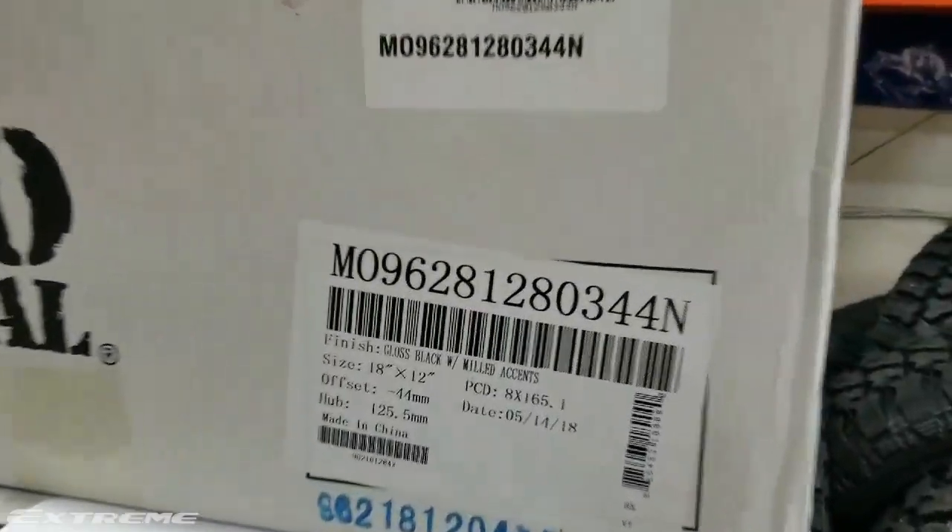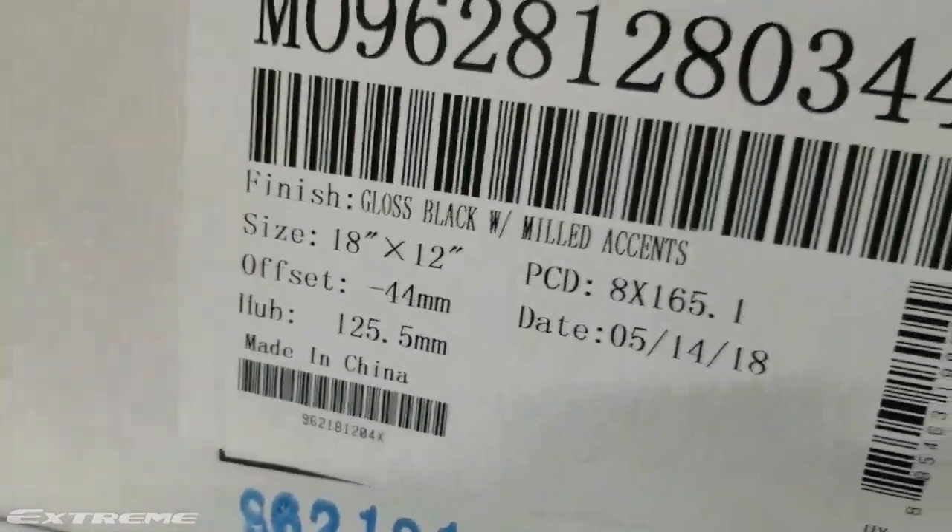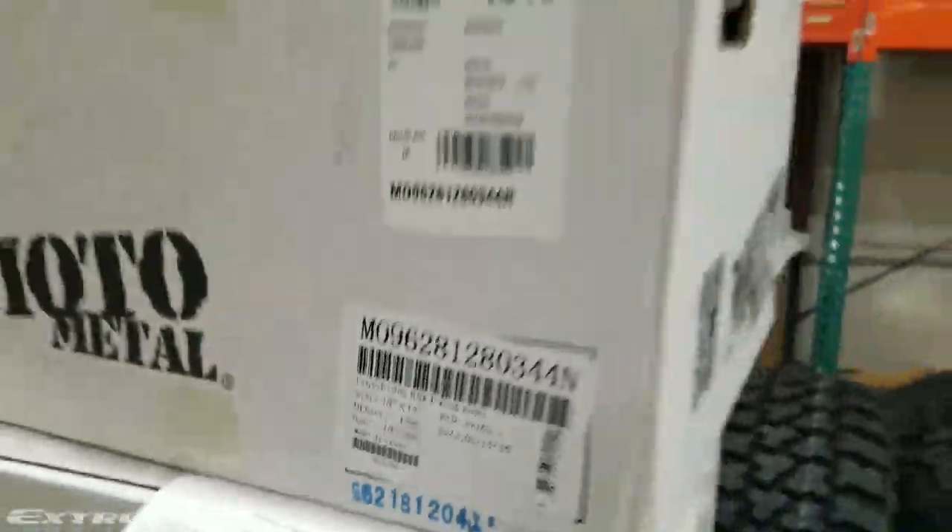We got Moto Metal 962s here, glossy black with milled accents, 18 by 12, negative 44 offset. Let's check them out.